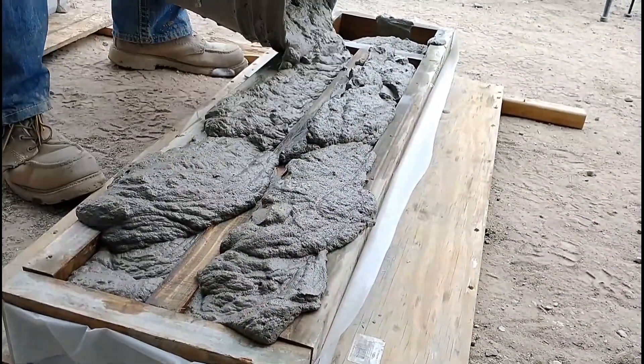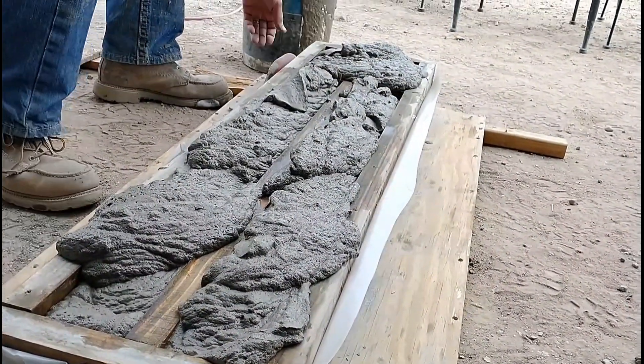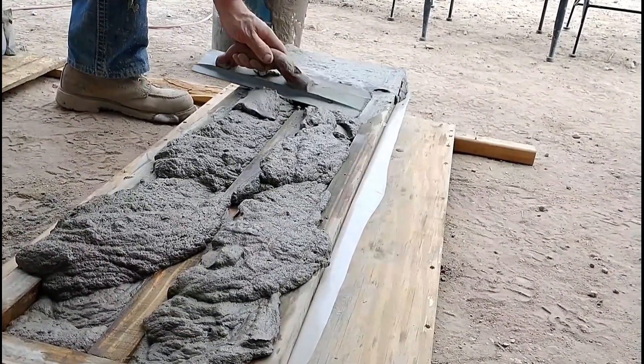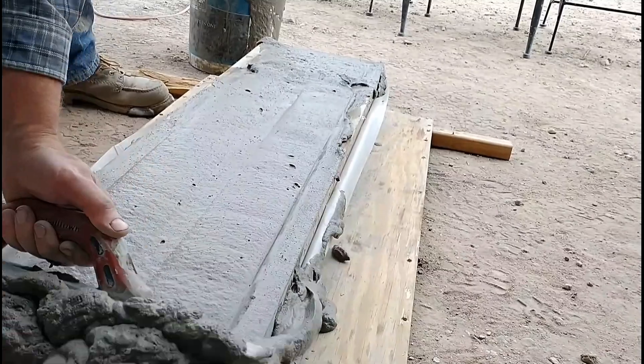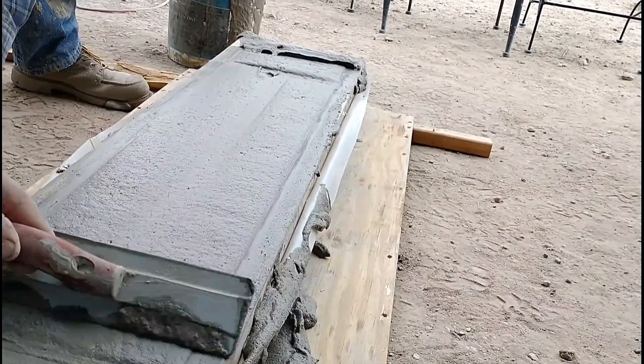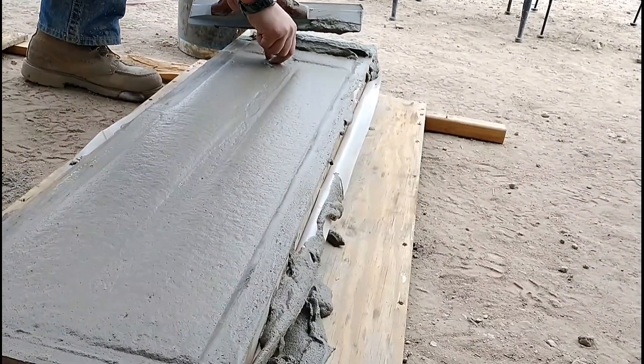Here we are pouring this mix in, and again this mix looks pretty good. We were encouraged as we put it in — it seems to have a nice consistency. We're not seeing a ton of air bubbles coming out of it. It smooths up nicely and looks reasonably good.